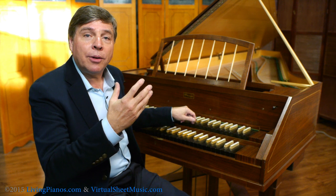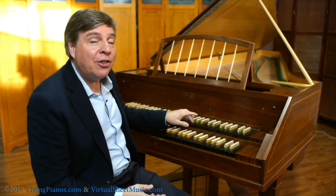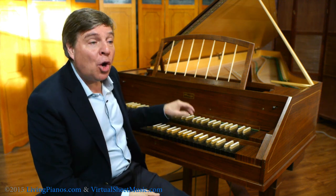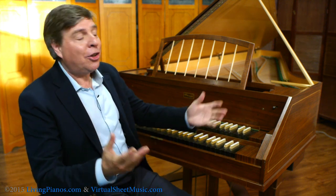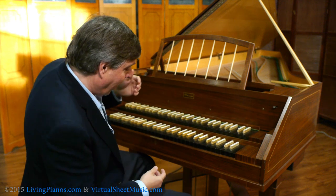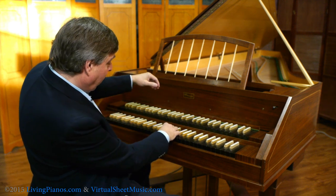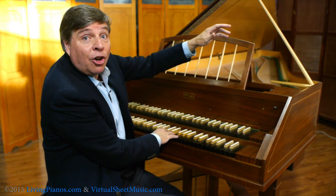Why is this so important? Because it plucks the strings, you can hit the key very gently, or you can hit it hard, and it's exactly the same volume, which is why many harpsichords have what are called stops. Stops are ways of changing the tone with either levers or pedals. For example, I could play that same note, and then put this stop on, and get that tone.